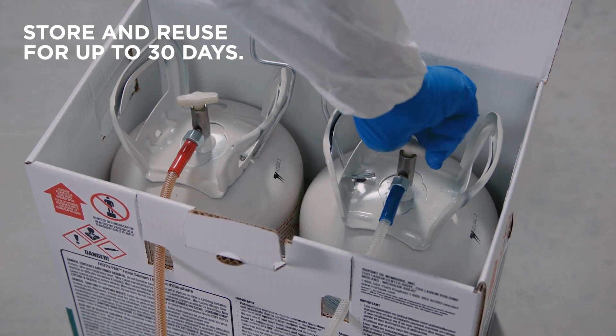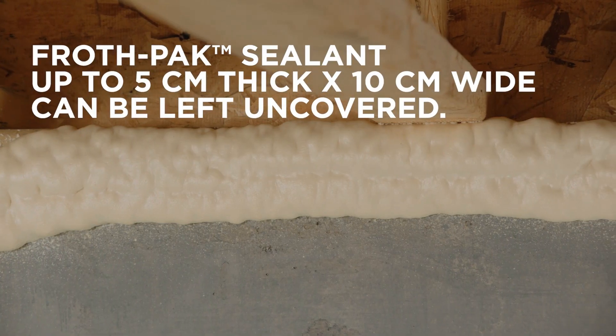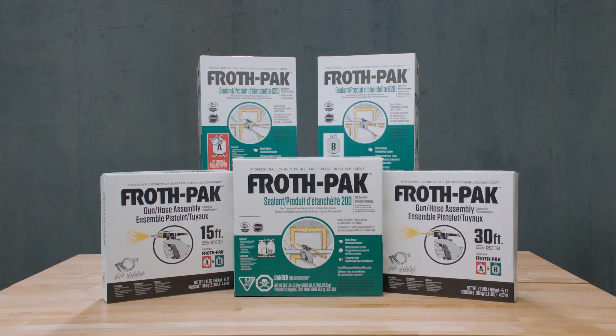Reuse FrothPak for up to 30 days. Continue ventilating the area for at least another hour. Applications of FrothPak Sealant up to 5 centimeters thick by 10 centimeters wide can be left uncovered. And that's how you professionally seal larger gaps with ease using FrothPak Sealant.